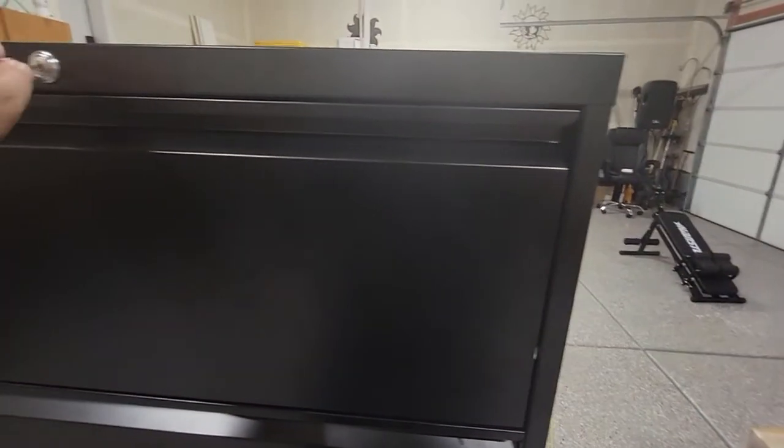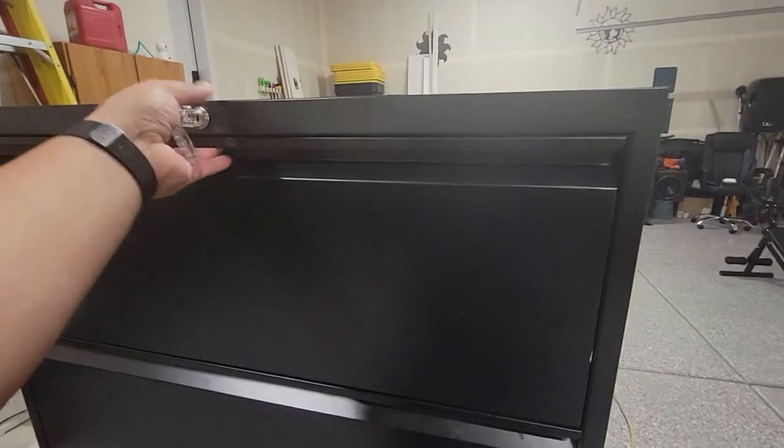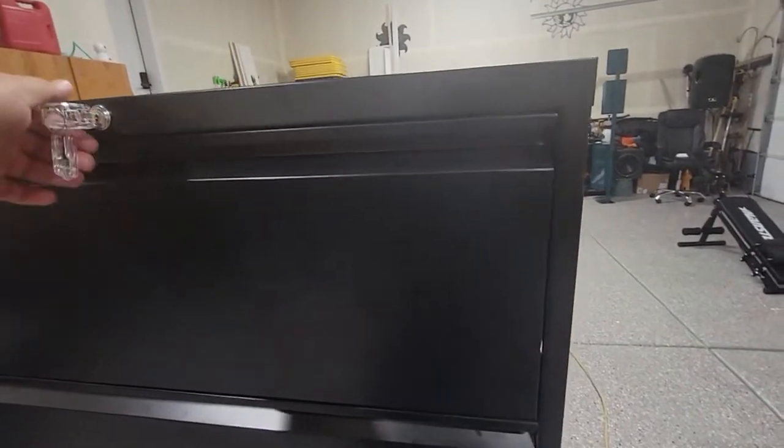It took me a little bit to get it — I couldn't figure out why. If you guys see down there, there's a little clip. It's got to go all the way up for it to be able to work. If it doesn't go all the way up, it will not close. Close it and now lock it.